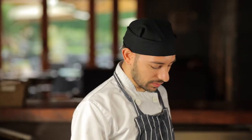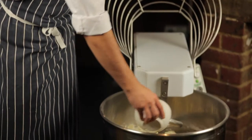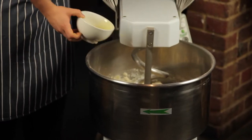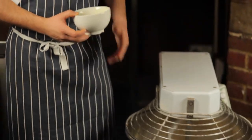After 10-15 minutes, when the dough is all together, we add the remaining oil and keep mixing another 5 minutes.